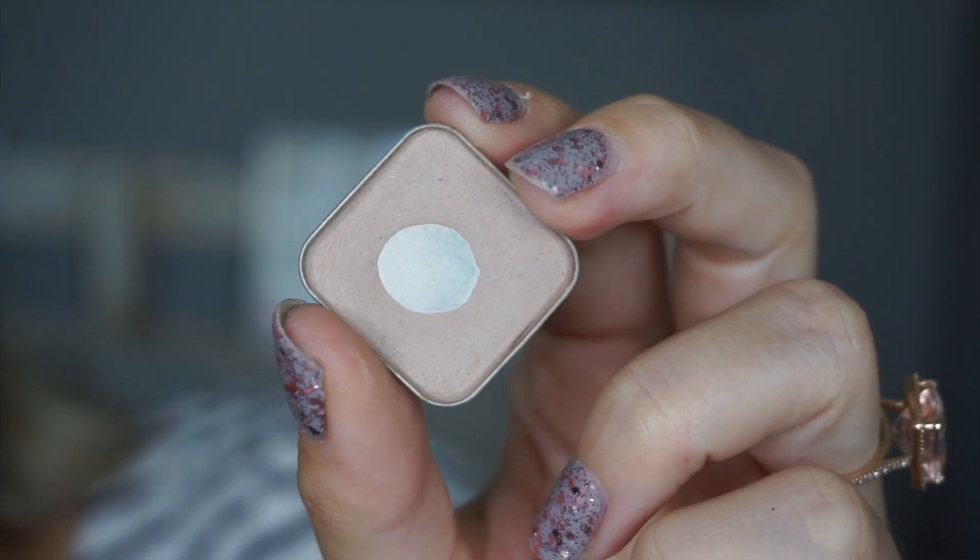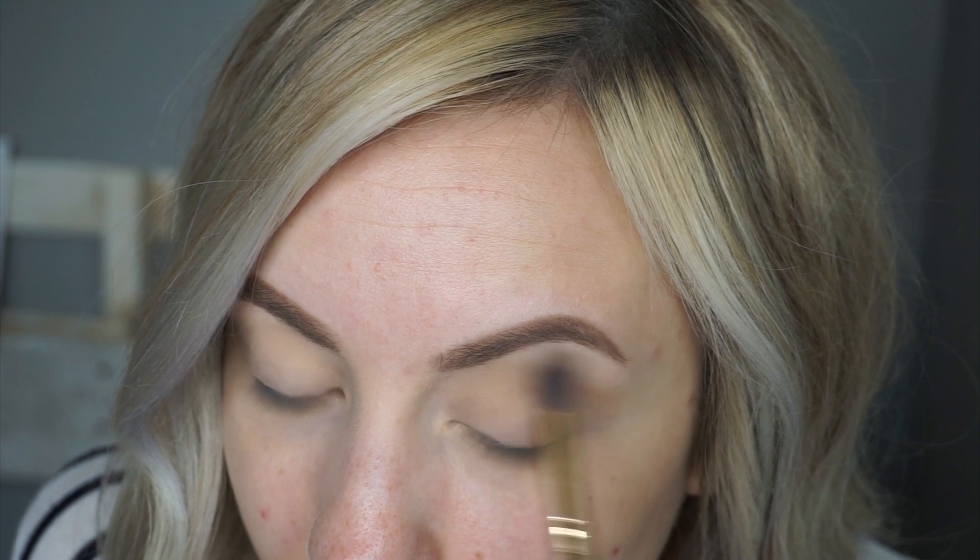The first eyeshadow I'm going in with is Pup. I'm taking the fluffy blending side of the eyeshadow brush and I'm just going to run this all the way from the outer corner of the crease to the inner corner. This is going to be really subtle, but it's going to help everything else blend out even easier.